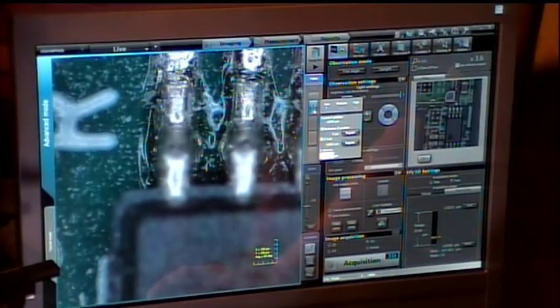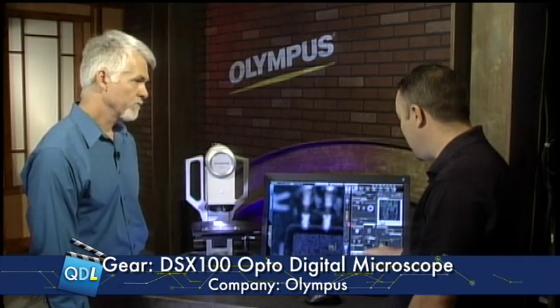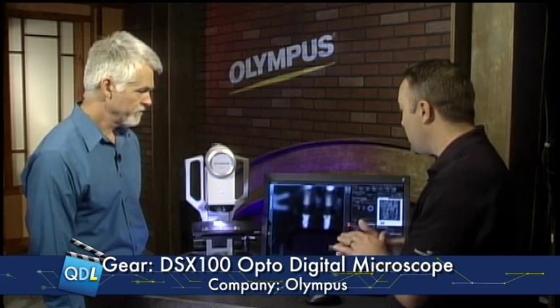Then I move to the top of focus, which is the top of this little chip here, and we hit end. Once we have the parameters set, that's really it — you hit acquire 3D and it's going to go through and build the three-dimensional image for us.